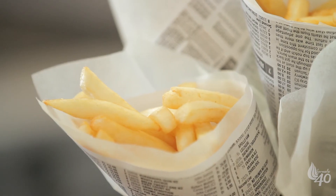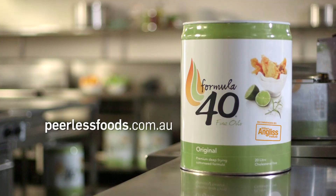That's it for today guys. For more tips on cooking the perfect chip, please visit plsfoods.com.au.